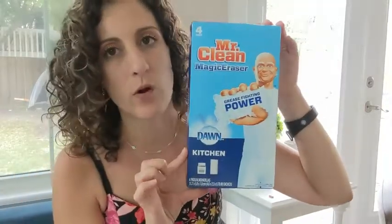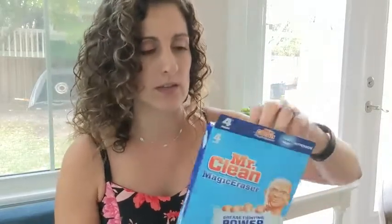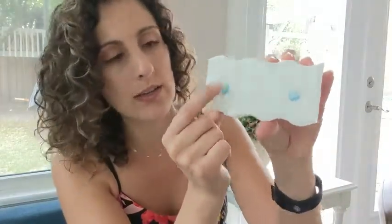Hey guys, it is Danielle here and I love this product — love it, love it, love it. My friend actually introduced me to these and I thought she was just being a crazy clean freak, but they are awesome. This one has little dots in it with like a soap or whatever, so you don't have to use your own solution.